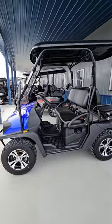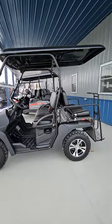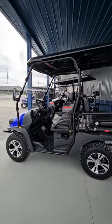It is a 177cc motor, about 25 miles an hour top speed. Some of them go about 30.